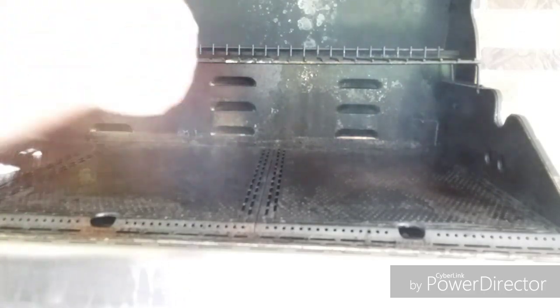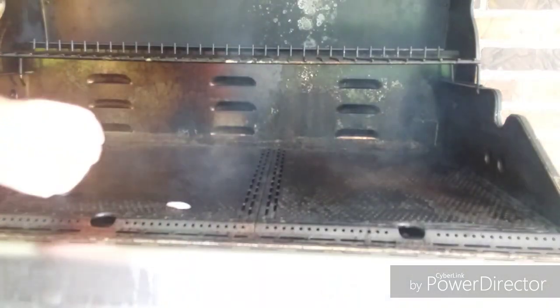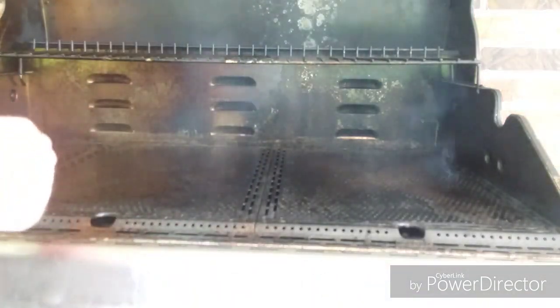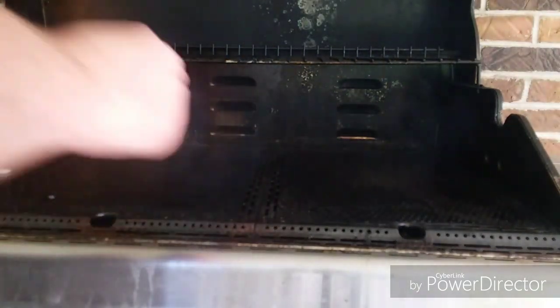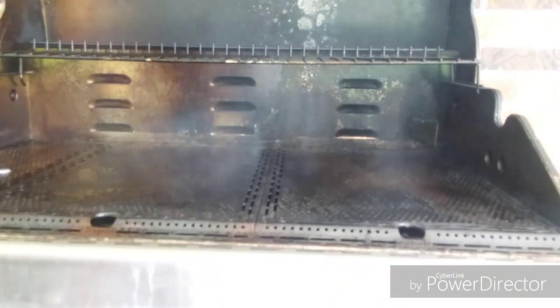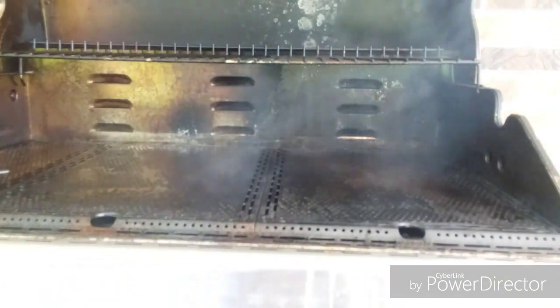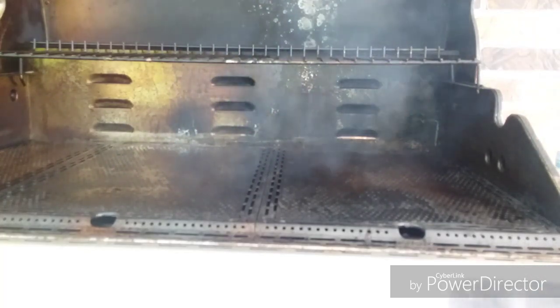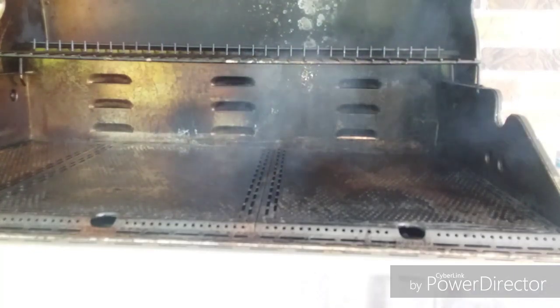Once this thing gets black and seasoned like a cast iron pan, it's truly nonstick. It does not eliminate all the flare-ups, but most of them. I've got some lard on there — that's what I season my grill with, a lard and oil mixture, preferably more lard than oil. Once it quits smoking like that, she's seasoned and ready to go. I've not had any issues with flare-ups or anything like that.